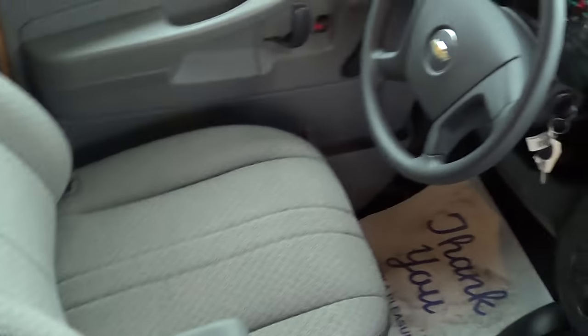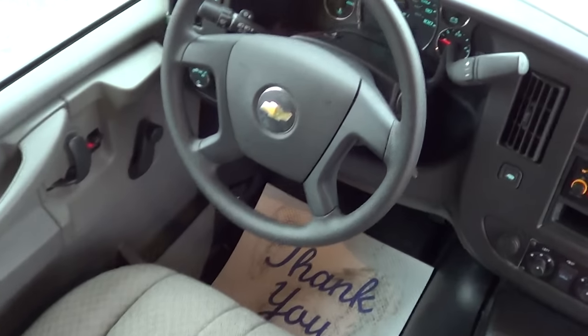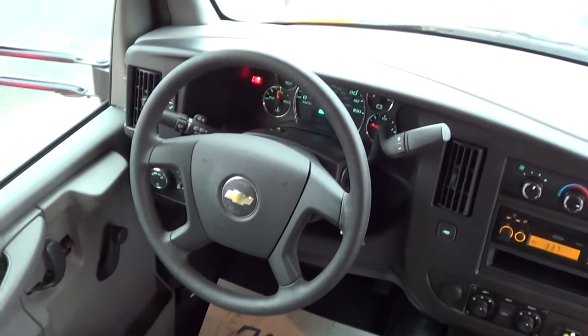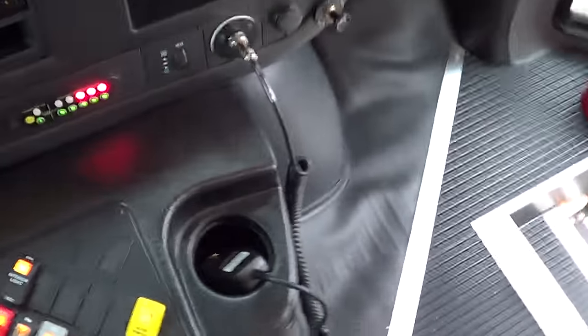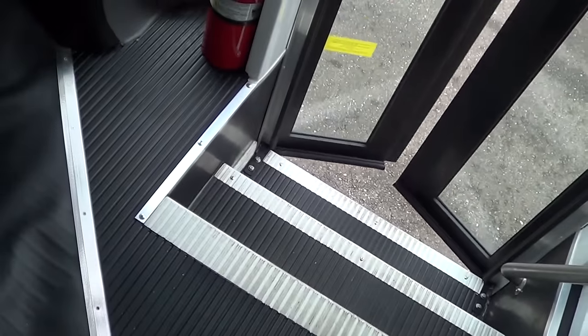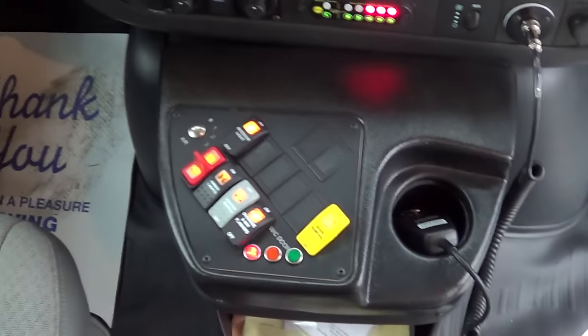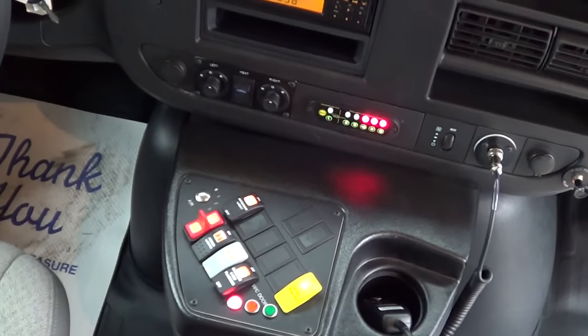Here's the driver area right here — nice captain's chair, very comfortable. This is brand new, 2014. It has a lot of your typical school bus features. You can see the control panel down here; it's got the electric door, and your 8-way flashers and amber lights for all your flashing lights there.